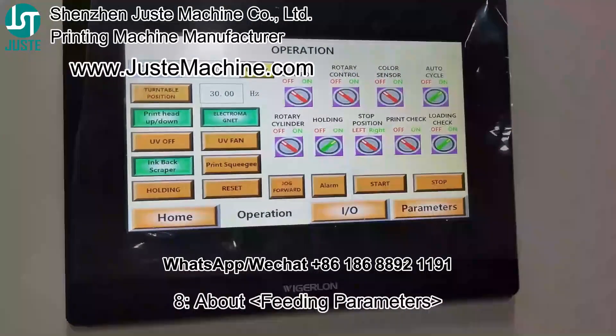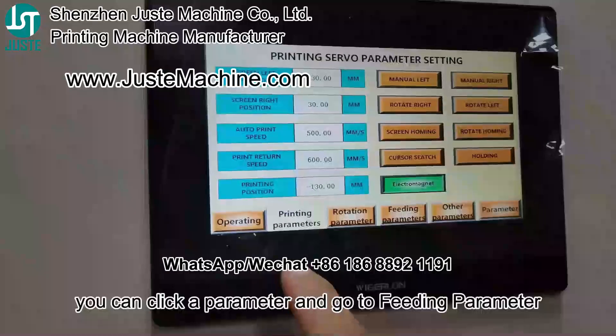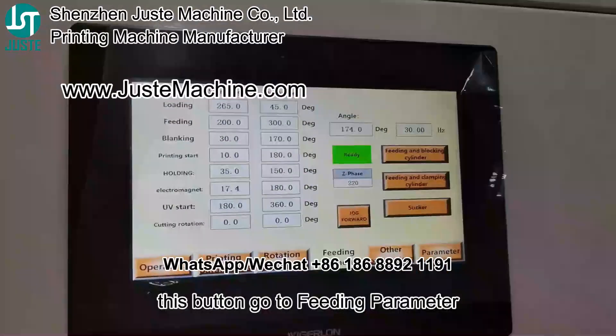It's about the fitting parameter. You can click a parameter and go to the fitting. Click this button, go to the fitting parameter.